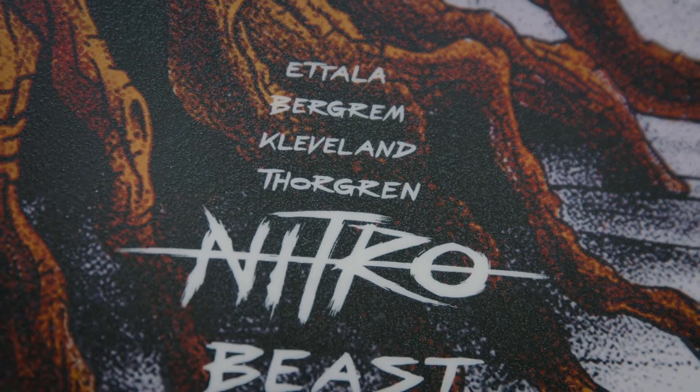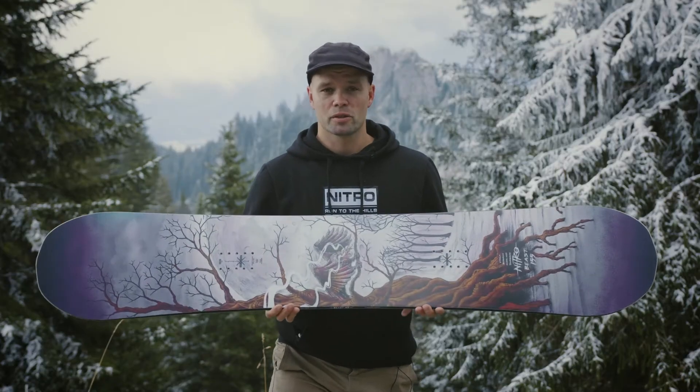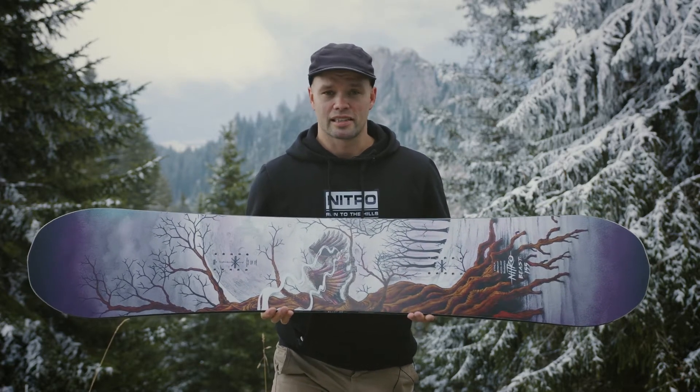It is created by Eretla, Marcus Cleveland, Torge Berger, and Sven Torgren — literally four of the most progressive, inventive, and currently the best snowboarders in the world.